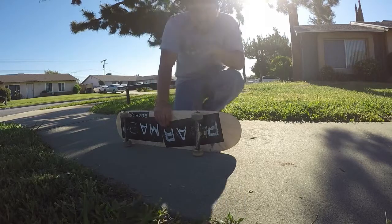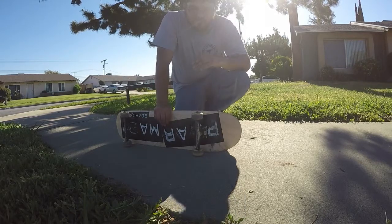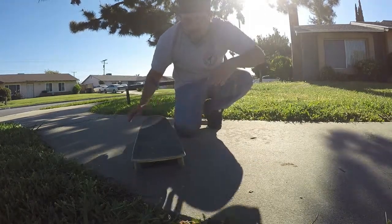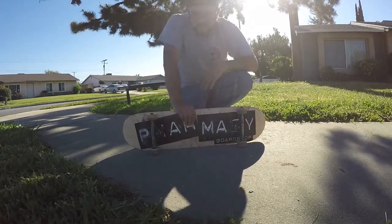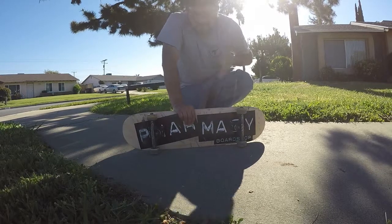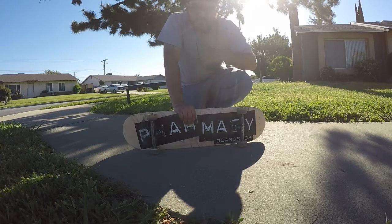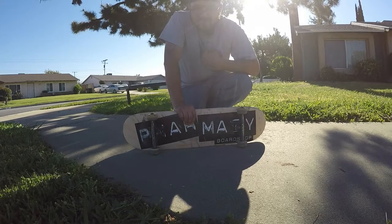Get your nollies down and your nollie 180s down. We all remember when we first started doing 180s we were only rotating 90 degrees — think of that when you go for the nollie back lip. Just think of a nollie 180 but only go 90 degrees and stomp it. I'm not going to lie, when I first started learning this trick it was a little scary.